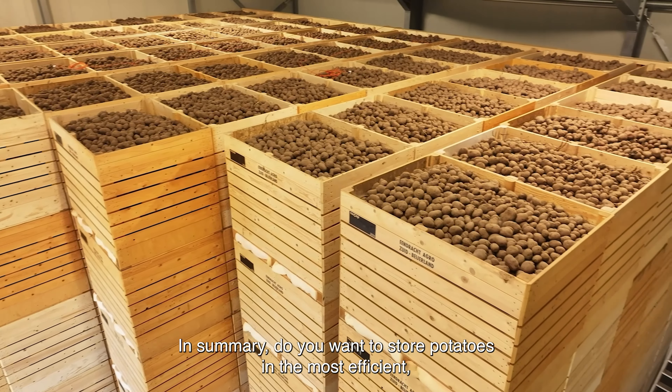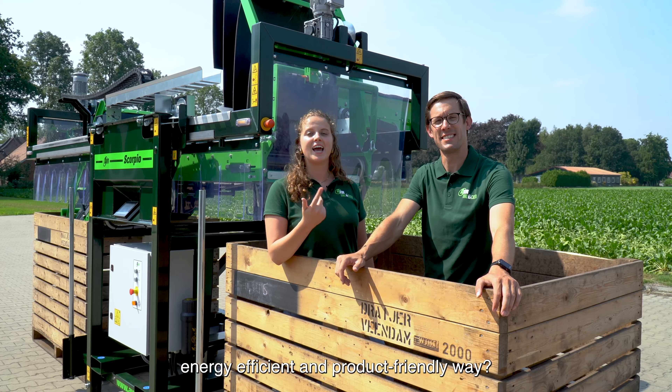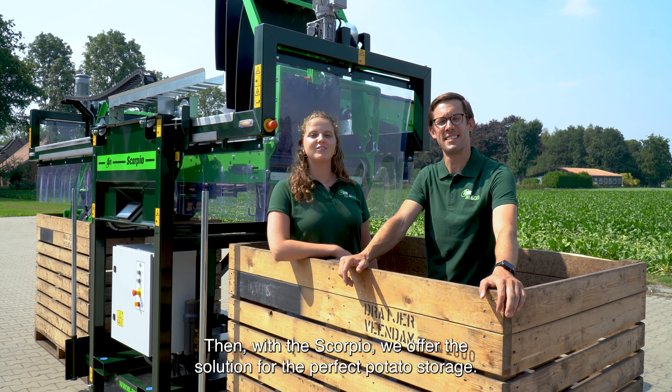In summary, do you want to store potatoes in the most efficient, energy efficient and product-friendly way? Then with the Scorpio, we offer the solution for the perfect potato storage.